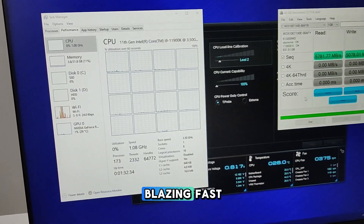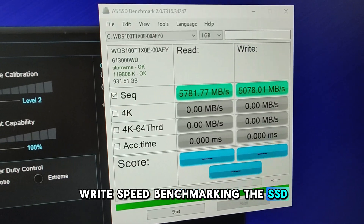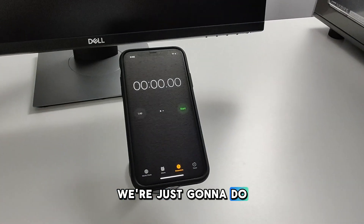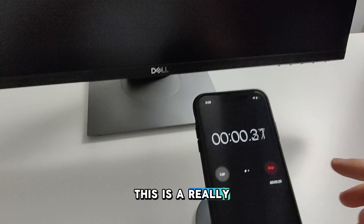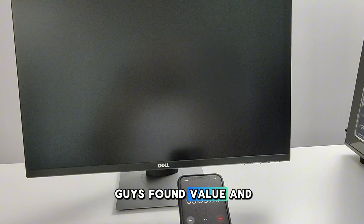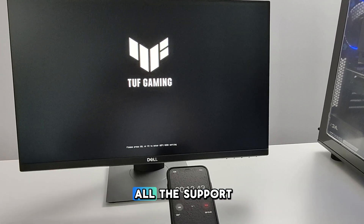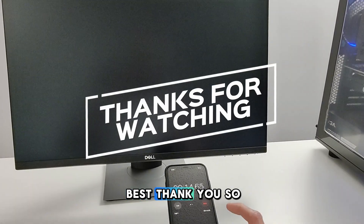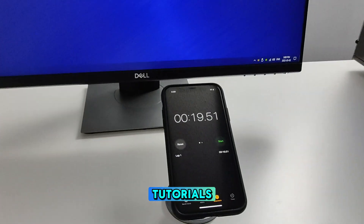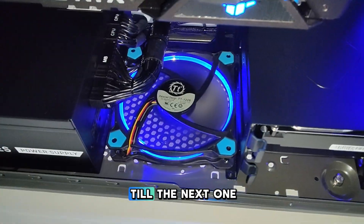This thing is just blazing fast — here's the read and write speed benchmarking the SSD, very fast. All in all, this thing turned out really, really well. We're just going to do a quick boot test now. This was a really fun build to take on. I sincerely hope you guys found value, and if you did, please like and subscribe — it really helps out my channel. Appreciate all the support. Stay tuned for more tech-related videos to come: tutorials, reviews, everything tech. Stay safe out there, guys. Till the next one, take care.